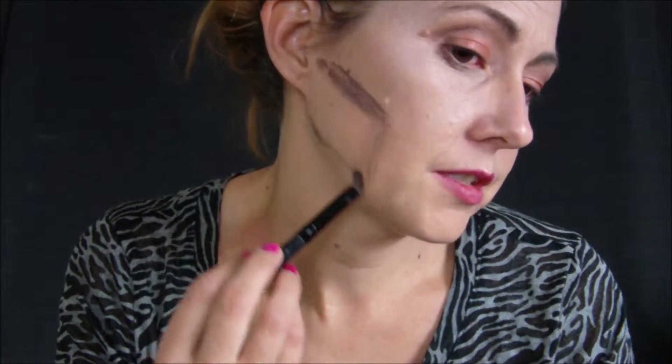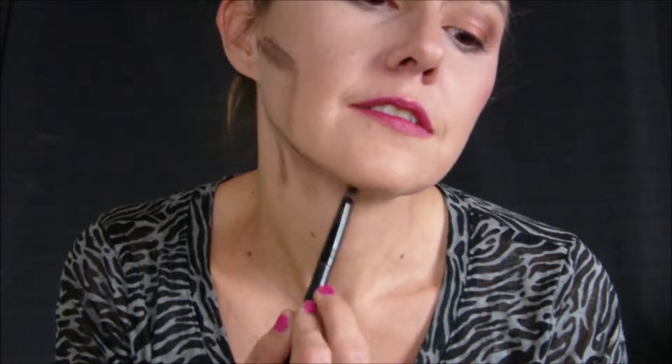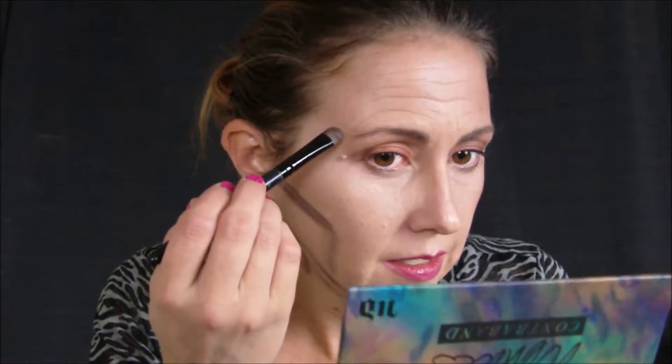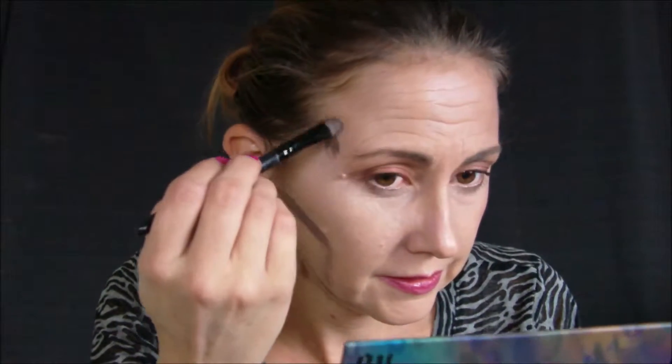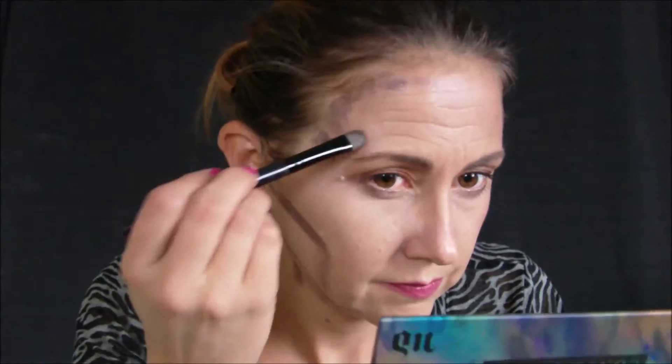I like to bring it across my jaw and bring it down a little bit. Now I'm going to go back into the Reveal palette and grab some more. I like to contour right here, up the side of my face. Then I'm going to go back into that color again and I'm going to chisel out my nose.